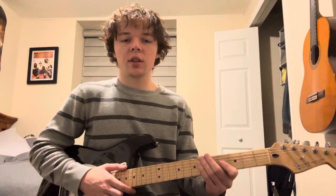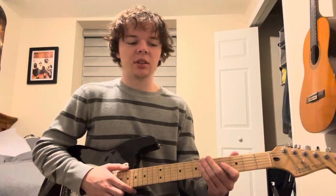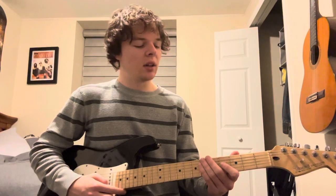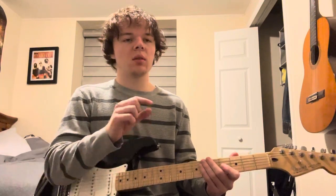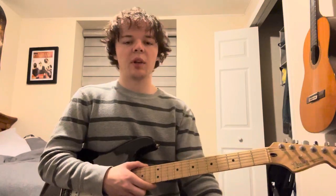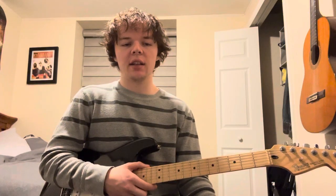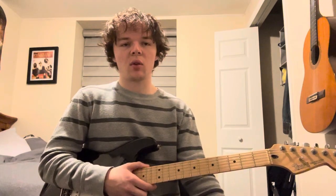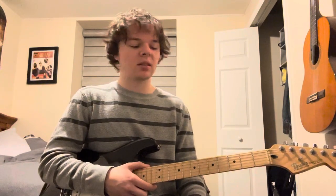First thing, tune your guitar to open E, which is E, B, E, G sharp, B, E. Pretty simple if you have a little tuner in your amp or your phone, clip on one. You can also play it in DadFad, which is D-A-D, F-sharp, A-D. Both of them sound pretty similar to the recording, but I'm just going with the open E, sounds nice.